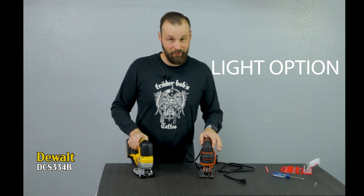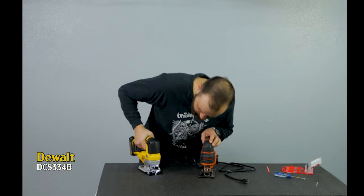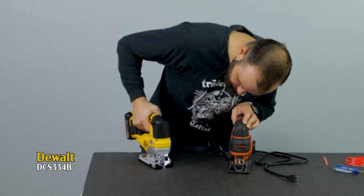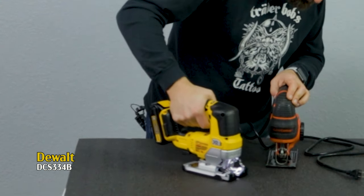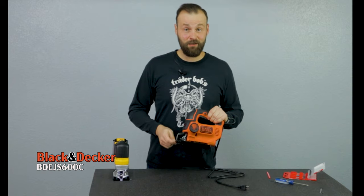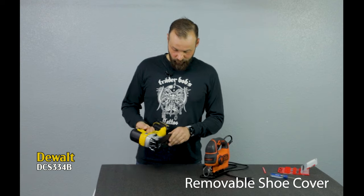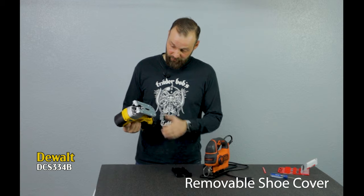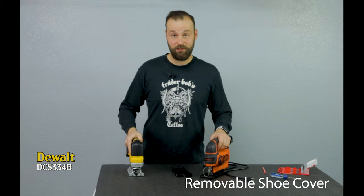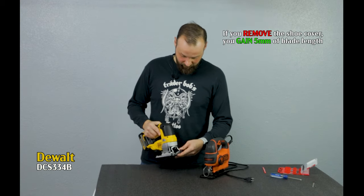The DeWalt also has an LED light which assists you in seeing what is underneath and what you're cutting. The Black & Decker of course doesn't have an LED, but at this price point who would really expect one. The DeWalt has another cool feature — a protective plastic shoe cover. Underneath there's the metal plate, but if you don't want to scuff up the material you're cutting, just put on the cover.